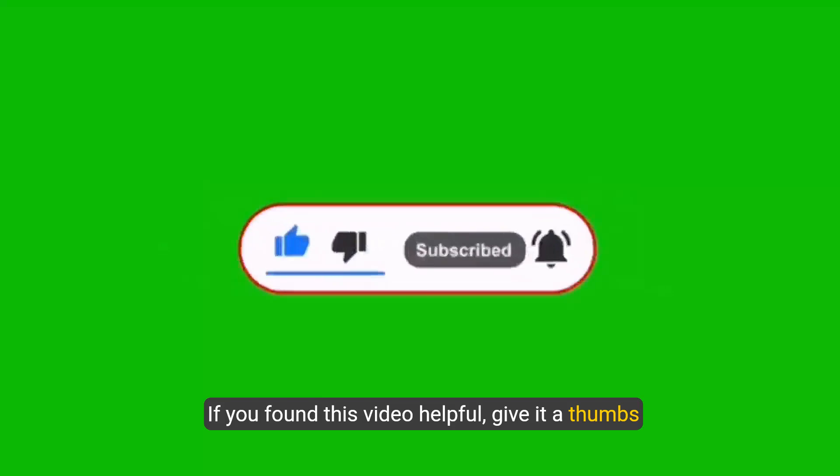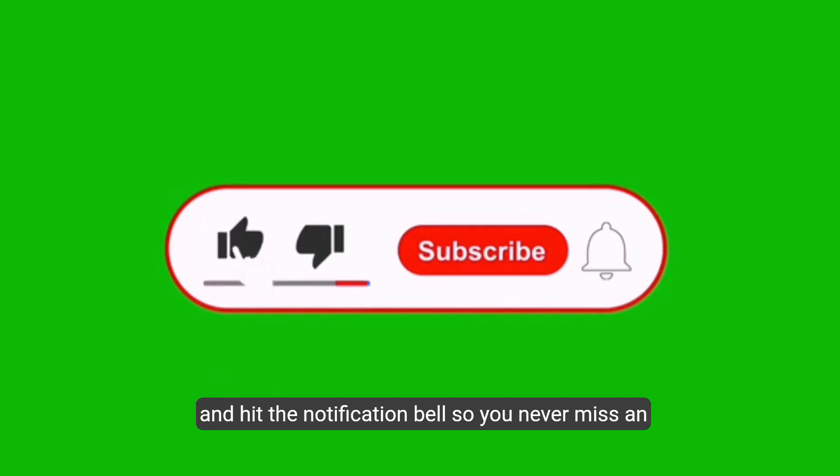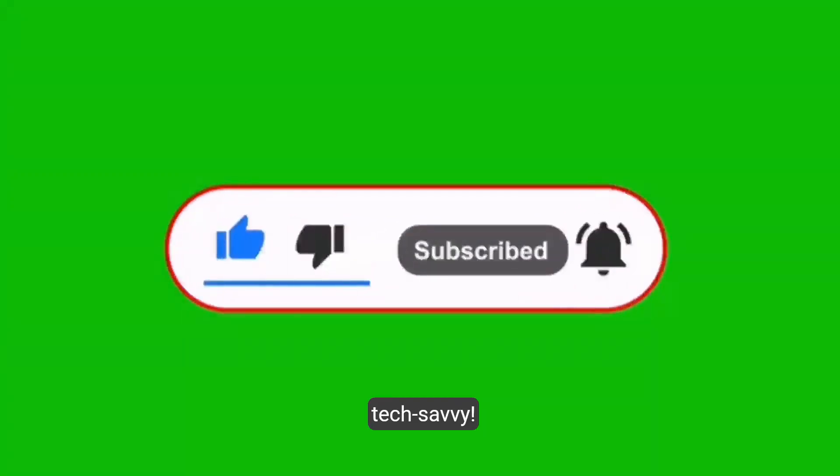If you found this video helpful, give it a thumbs up, subscribe to our channel for more tech tips, and hit the notification bell so you never miss an update. Thanks for watching, and until next time, stay tech-savvy.